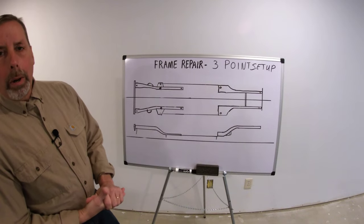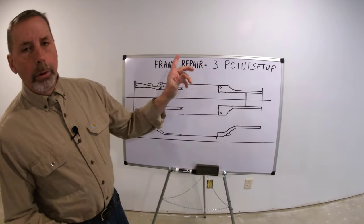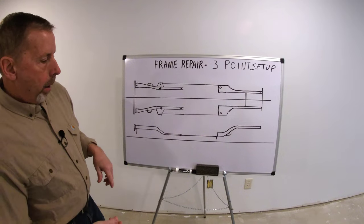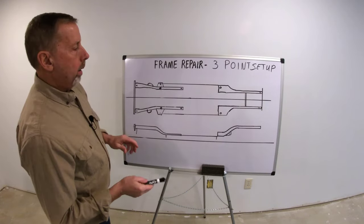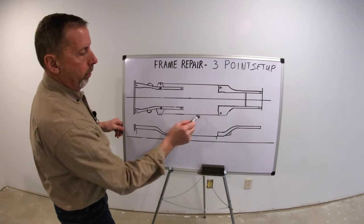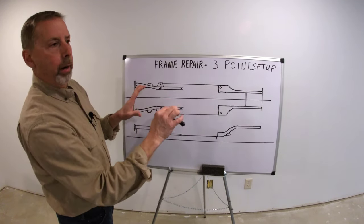Welcome back everybody. What I'm going to talk about in this video is doing a three-point setup. Now it's different — if you watch my first video, I was talking about how when you set these up, they'll measure these four control points, and that's your starting point.